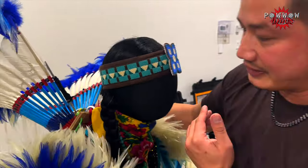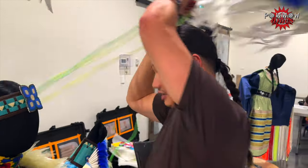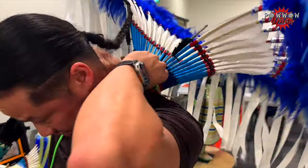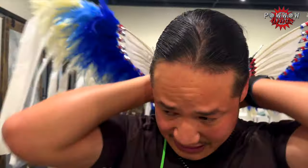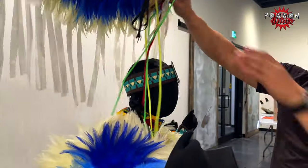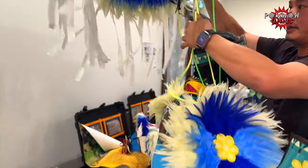What I like to do, especially when I'm putting it on myself, is kind of put it on your top, close by your neck area up top here. So you'll have it sit nice and high like that. Then you'll just adjust it as a dancer. But for you or your children, you might want to just adjust it as they get ready to dance.